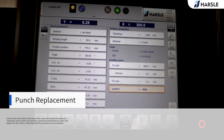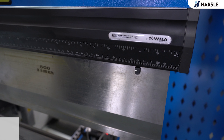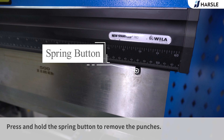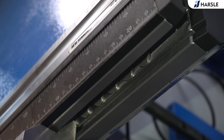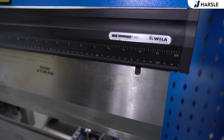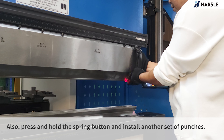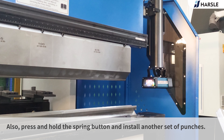Punch replacement: click on the soft switch at the top of the screen to loosen the hydraulic clamping. At this point, the machine cannot be started and an alarm will appear on the screen, indicating that the punches are not clamped. Press and hold the spring button and install another set of punches.